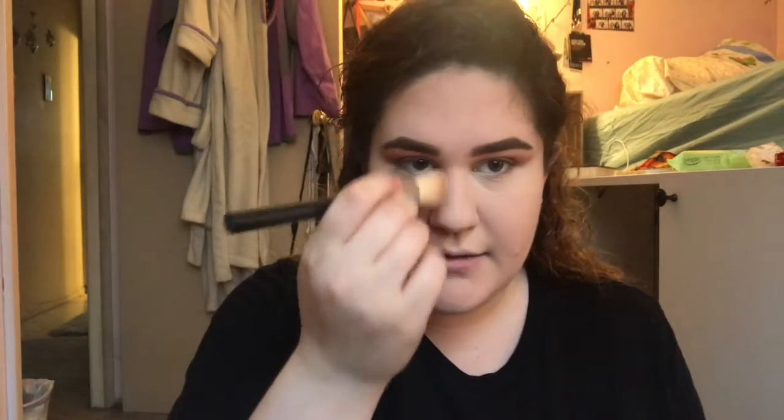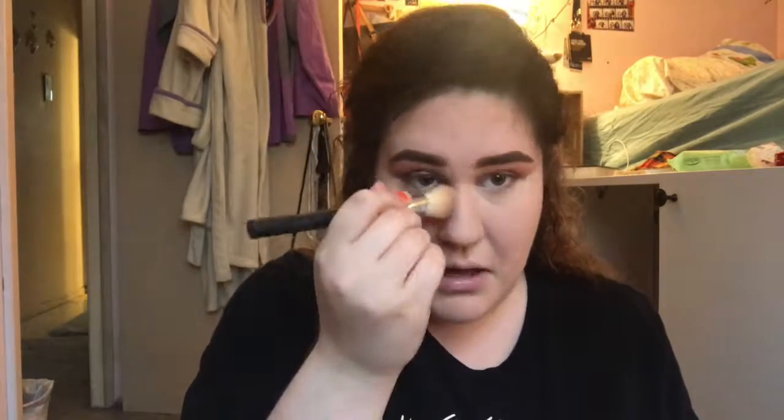Oh, and I almost forgot. With the smaller contour brush, I'm just going to take a little bit down the sides of my nose. And for blush, I'm going to use this orange blush from Too Faced that I used also on my eye.